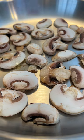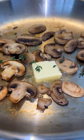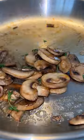Drop your mushrooms in a dry hot pan, let the water evaporate, and let them brown on each side. Reduce the heat to low and hit them with some butter, aromatics, and a touch of salt at the end.